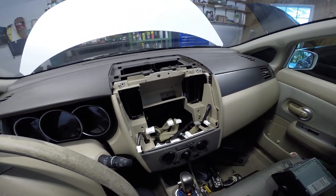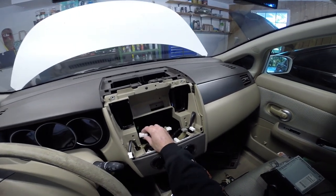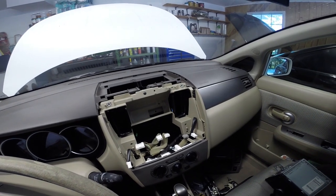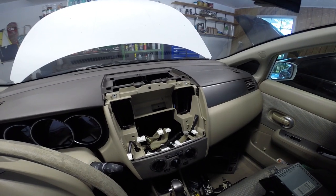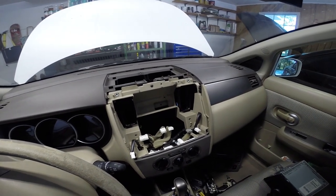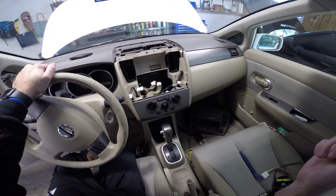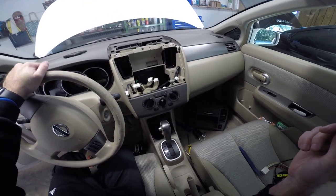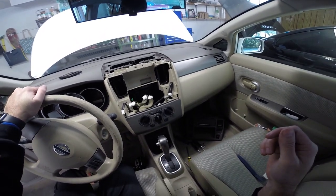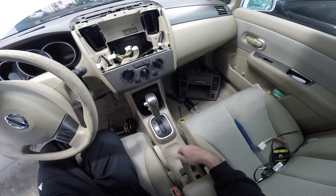Now I've got a wiring harness for the new radio that I can utilize with the factory plug, and then we can splice everything to the new Pioneer double din. And then mount everything back in. With the radio removed, I'm running wiring for the subwoofer. The new stereo also has a parking brake wire that will need to be wired to the parking brake.